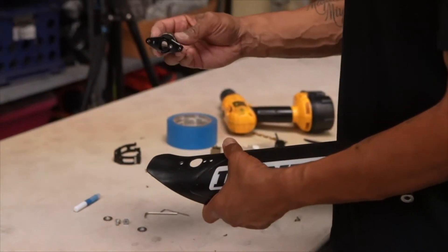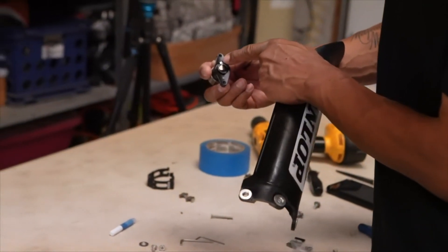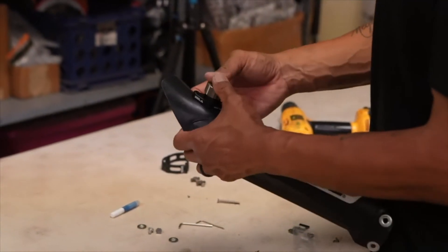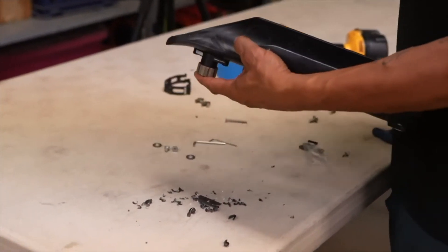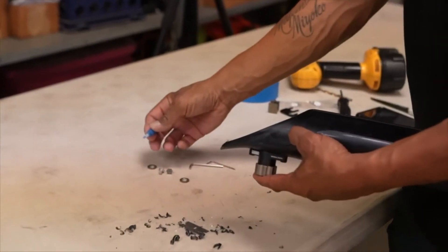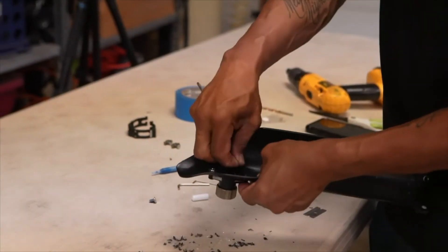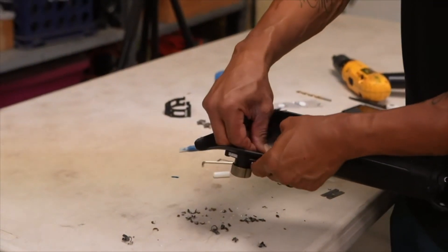Installing the Sela device on your fork guard: look at the back — there's a screw on top. Mount this onto the fork guard. Be sure to put thread lock on, get one bolt started but don't tighten it all the way, then get the second bolt in there.